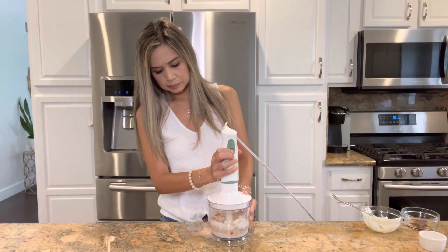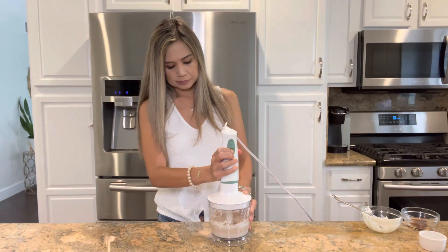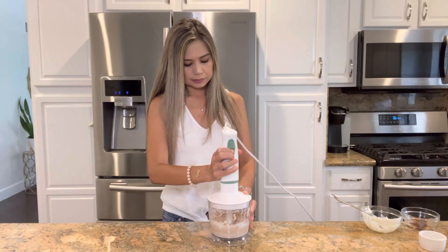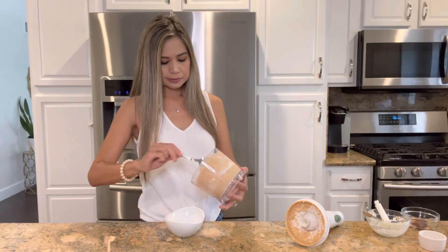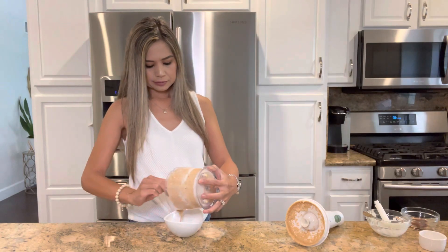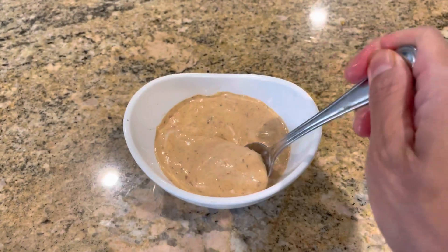Please don't skip this sauce — this is gonna give our fish tacos so much flavor. This is actually one of my favorite sauces and you could use it to dip quesadillas, burgers, fries, you name it. It's so delicious.